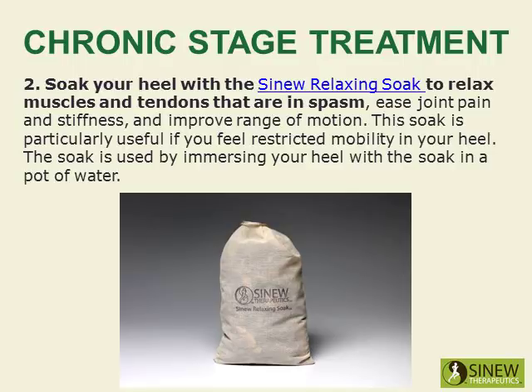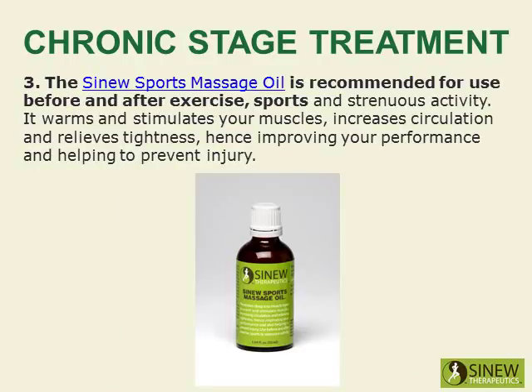The soak is used by immersing your heel with the soak in a pot of water. The Sinew Sports Massage Oil is also recommended for use before and after exercise, sports, and strenuous activity. It warms and stimulates your muscles, increases circulation, and relieves tightness, hence improving your performance and helping to prevent injury.